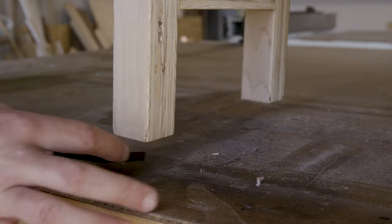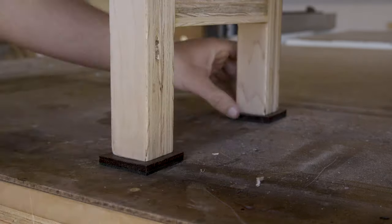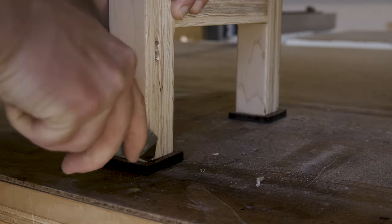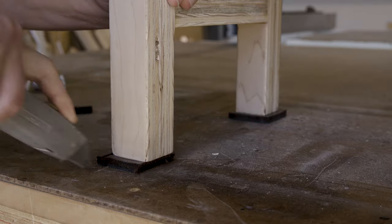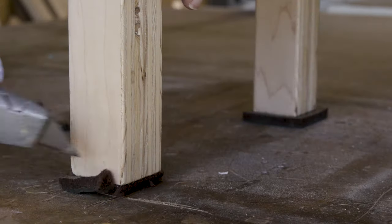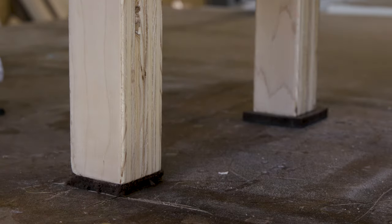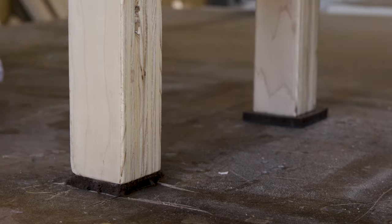The very last thing I did for the bed was to place anti-slip rubber feet on the legs of the ramp so that the whole thing doesn't slide on the tile floor. If it was sitting on carpet I wouldn't bother with this, but the extra security on the tile doesn't hurt. They are self-adhesive, so I just placed the legs on top of the squares and pushed down, then used the utility knife to cut away the excess using the legs as a guide.